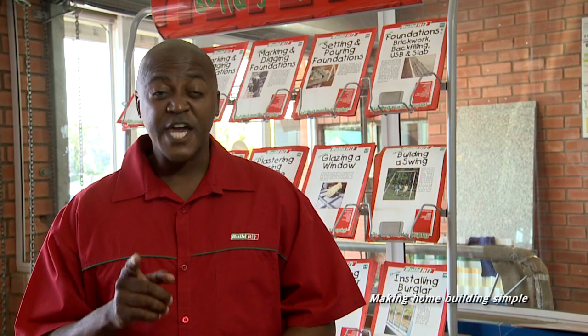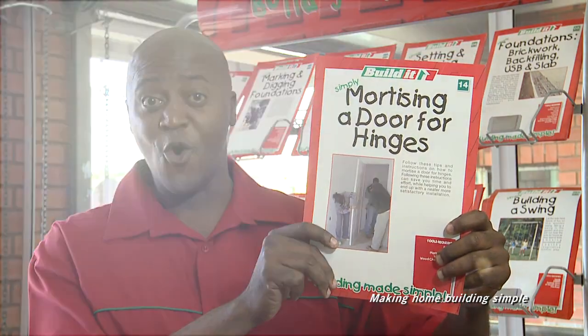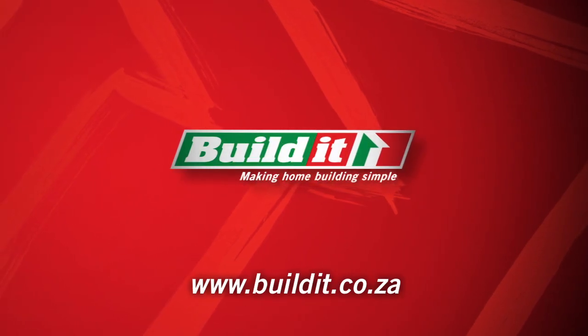For more info, chat to the Build It! guys or pick up one of these handy guides in store. Build It! Making home building simple.